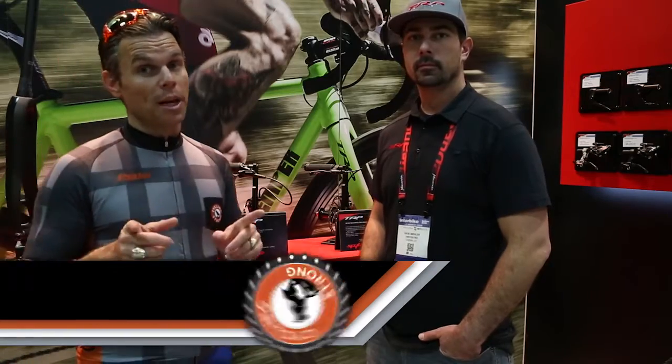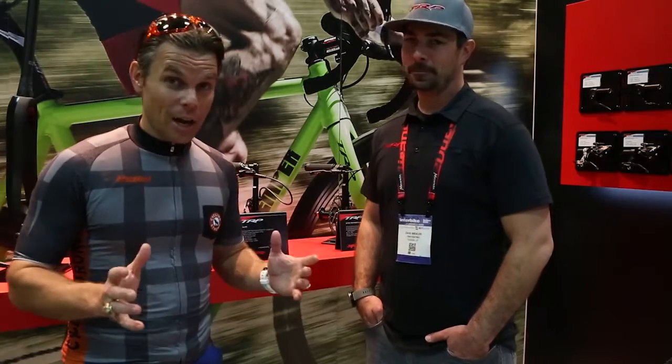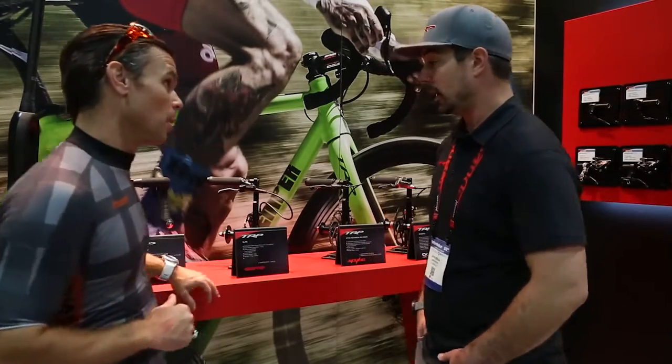Hey, Bart Miller here with Cycling Strong. So I told you we're going to come back and do some more with TRP. They've got an amazing cool brake out there that I can't wait to try. Not tried it yet, but we're going to try it. We're going to put it on our mountain bikes and have a lot of fun. So walk us through this new brake and what makes it so super cool.